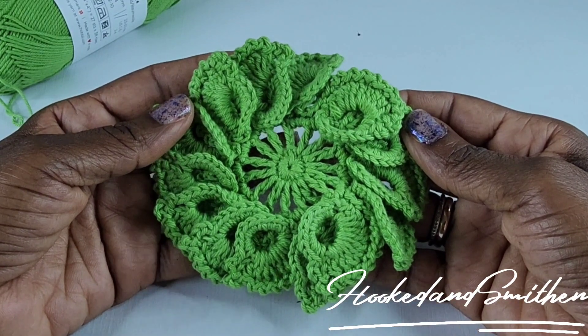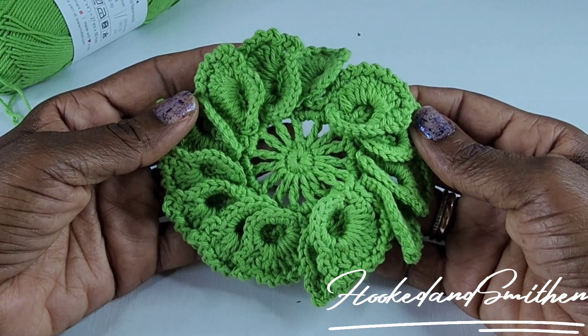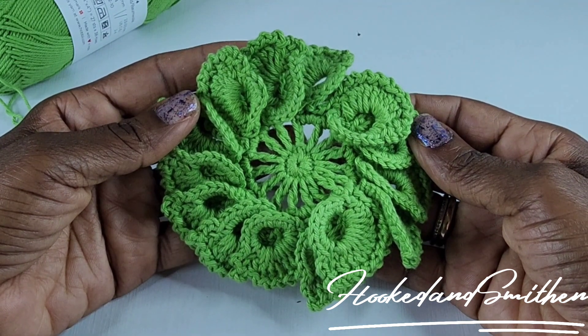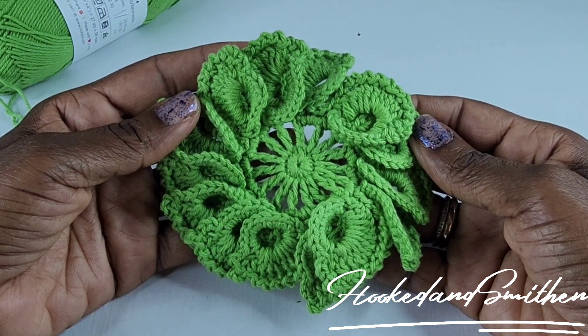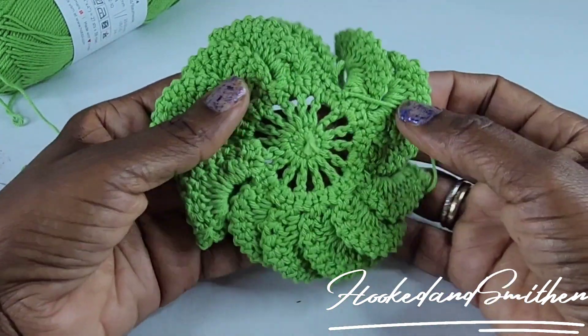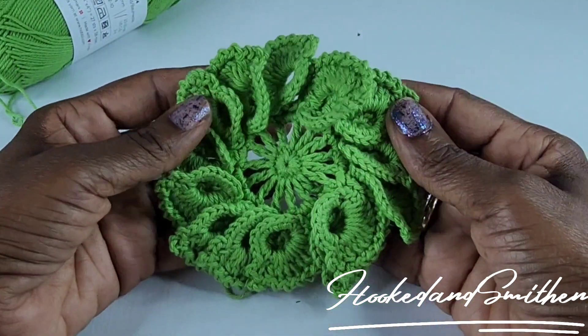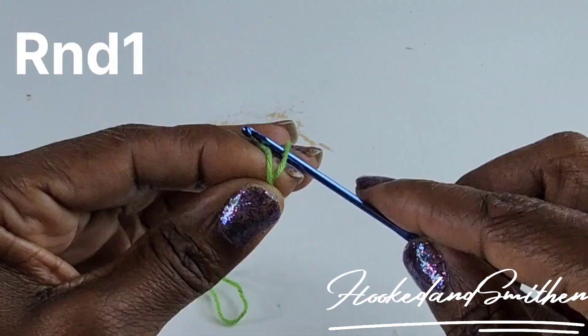Hi everyone, it's Jillian from Hooked and Smitten. For today's tutorial I'll be showing you how I crochet this leaf motif. This was made using a sport weight cotton yarn and a 2.5 millimeter crochet hook. Let's get started.